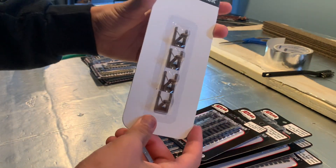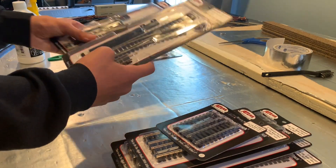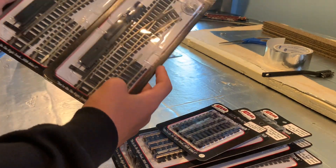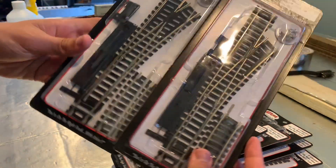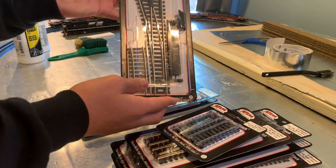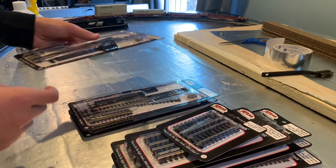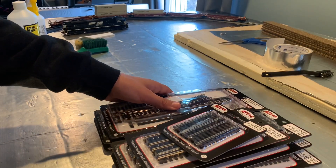And I've got these — these are buffers, like buffers for the end of the track. Those are nice, I like those. And then I have two right-hand turnouts — these are really nice. And I have one left-hand turnout. I'm using these to make like a switching yard type thing.